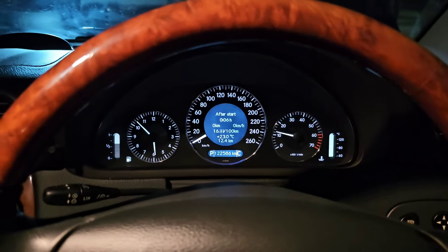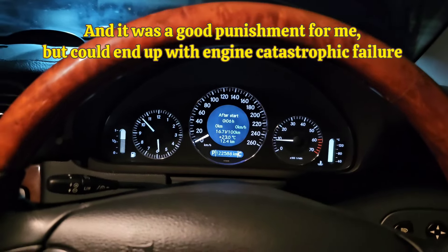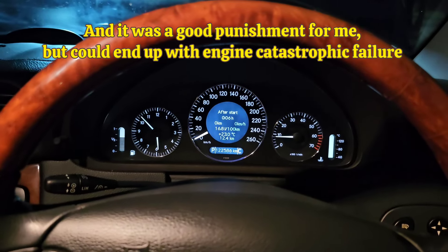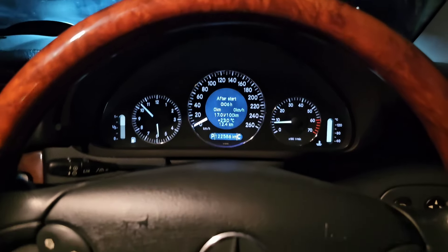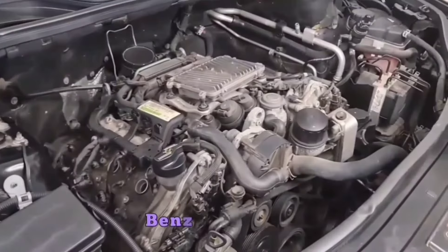This is going to be a good lesson for you: anytime you want to work around engine bay and wash it, just make sure the throttle body and intake is blocked so you're not getting any water in there. Alright guys, thanks so much for watching, liking, and subscribing — have a good day.